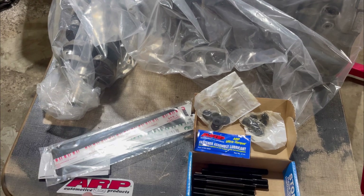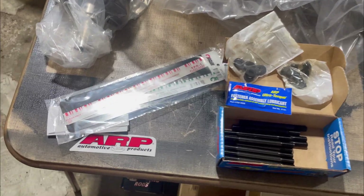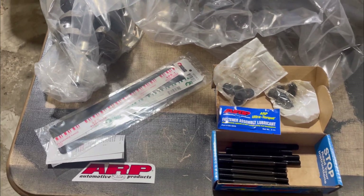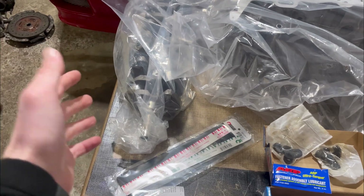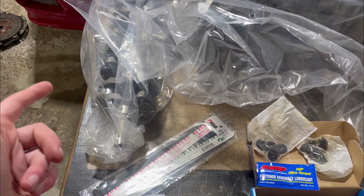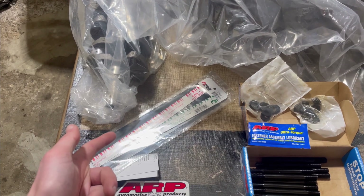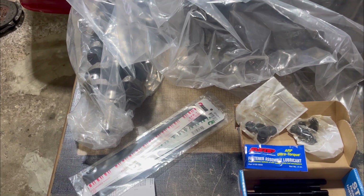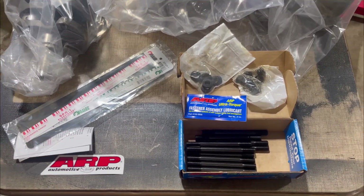It's Friday and our ARP main stud kit came in. We'll get the block onto the engine stand and check our crank clearance — the journal clearances with the main caps — using plastigauge. Hopefully everything comes out well because I got the ACL bearings and everything's brand new, so clearances should be within spec. But we'll double-check so we don't mess anything up. If it's out of spec we can get the proper size bearings, but I'd rather be safe than sorry.